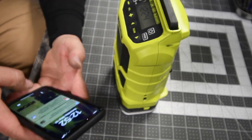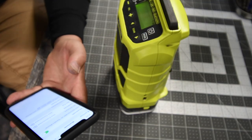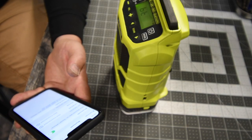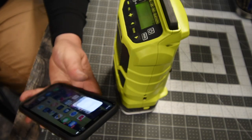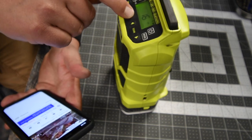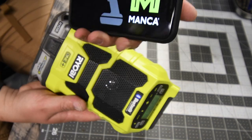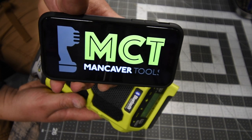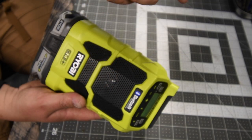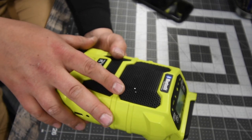Let's connect it to Bluetooth really quick. Bluetooth — radio connected. Let's see if it does any sound. Volume goes to 16. Perfect. The Bluetooth works very well with this.